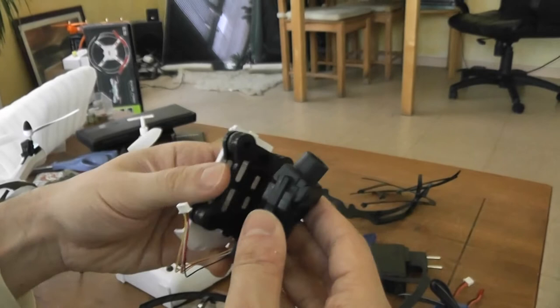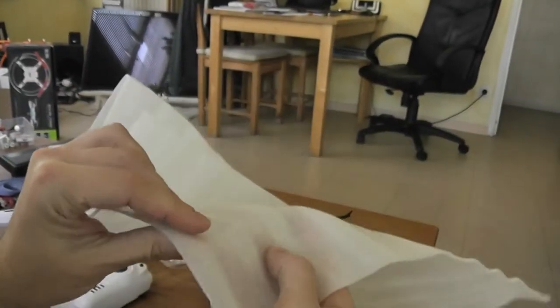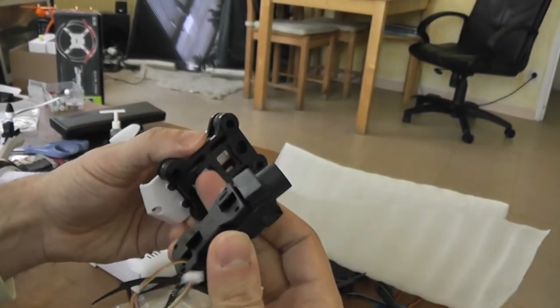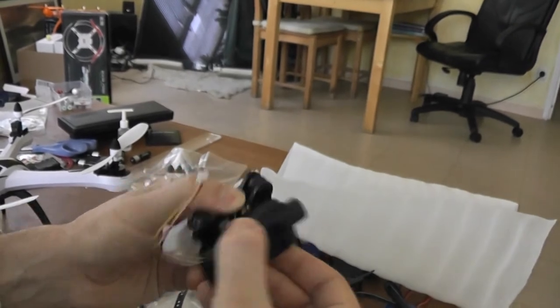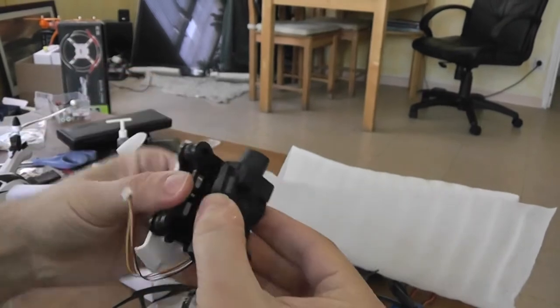I strongly advise using the foam that you receive with your parcel. You can cut some parts, build some absorbing layers, and insert them between the camera anti-vibration mount and the camera itself. I will pre-install the camera like this — if you insert some piece of foam between these parts, you will be able to absorb most of the vibration.